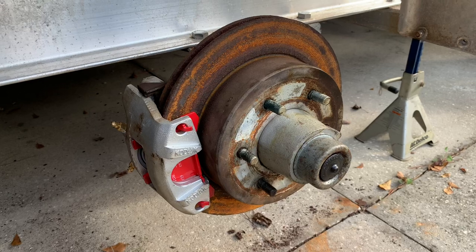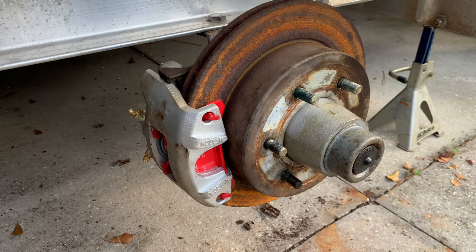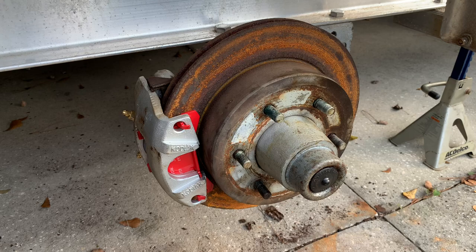In my everlasting projects to keep the boats up and going, I had to do some trailer maintenance this week. One thing I did was order a new Kodiak 225 brake caliper and swap it out — the other one was froze up, seized up, and rusted. What I'm going to do now is go ahead and bleed these brakes and show you how I do them on this trailer and give you a couple tips.